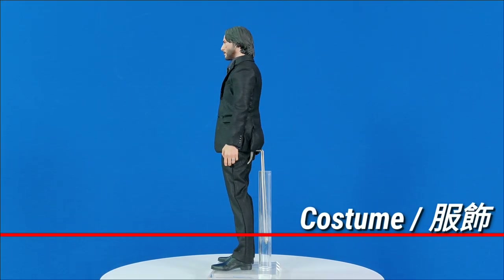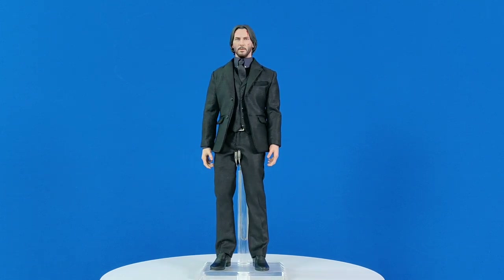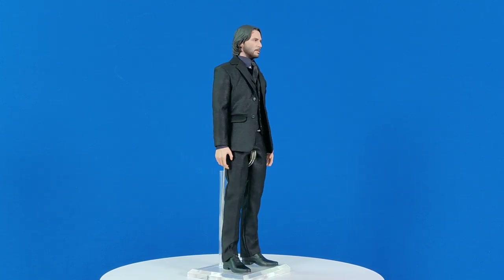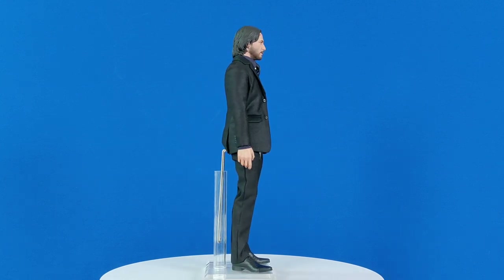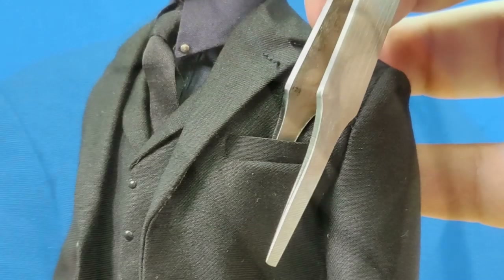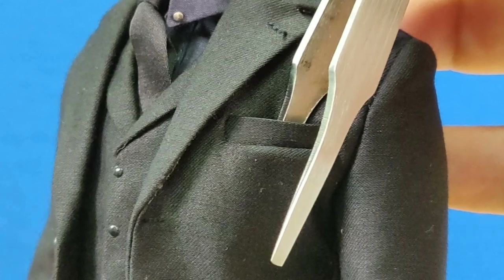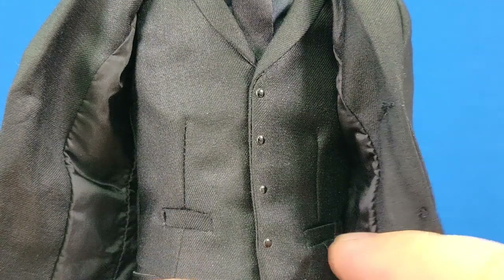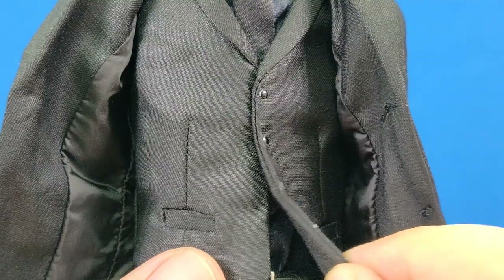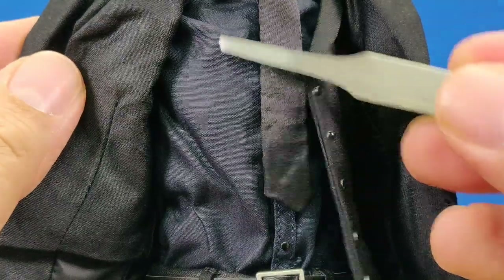This time he is sporting his three-piece suit as seen in the catacomb scene. I think the suit looks really nice, from the tailoring, the design and cutting. They use nice fabric like in real suits, with actual pockets. However, the instruction manual states the jacket is not removable, so be aware. The buttons on the vest are also for show only, as they are attached by magnets.